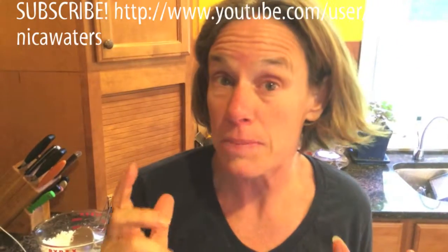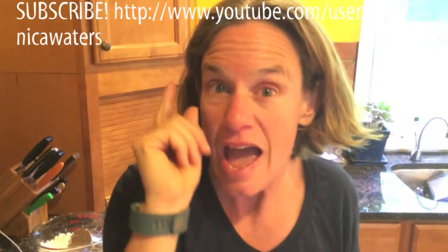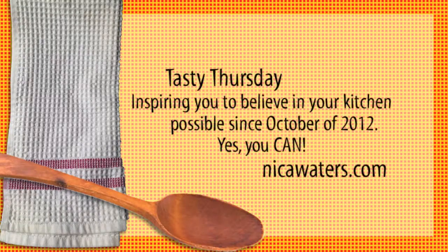If you like what you've seen, press like. Tag a friend you think should see it. Share it with somebody who's always looking for something a little different to try. And don't forget to subscribe. I'll be back here in a week with something amazing and delicious and easy. And yes, you can do it — have a fabulous week. It's as simple as grating or shredding or food processorizing.